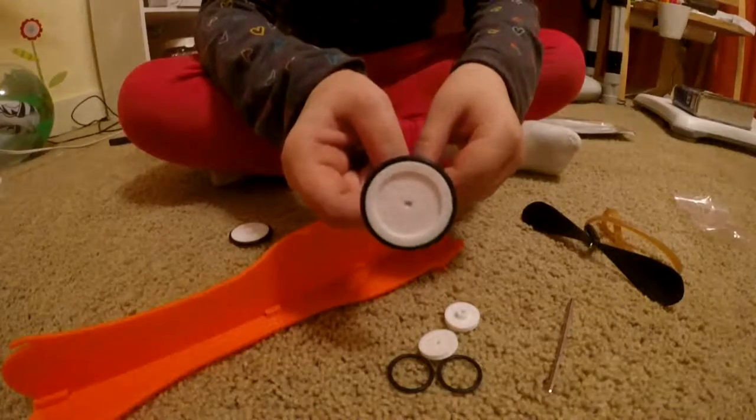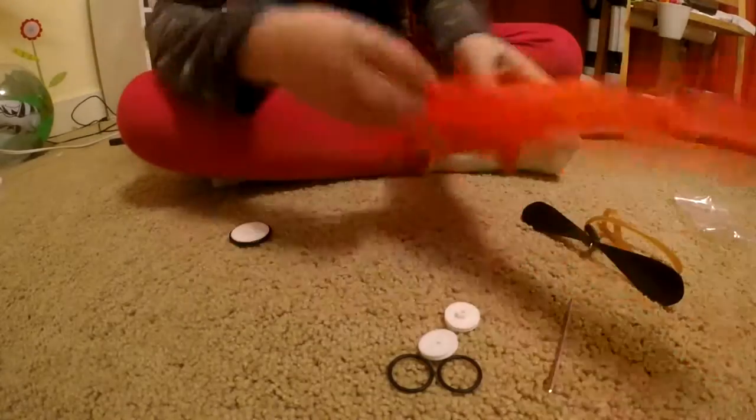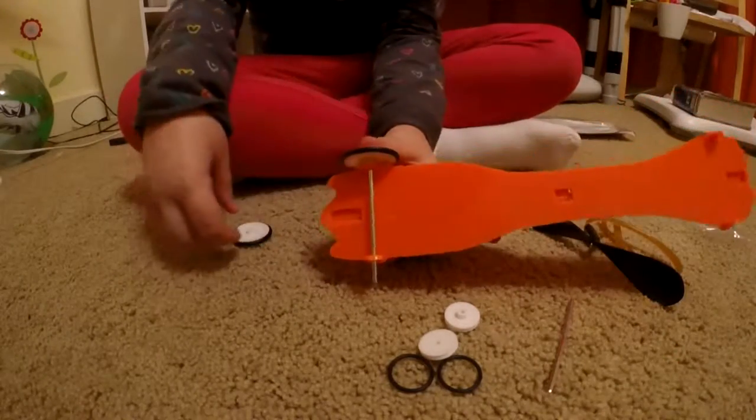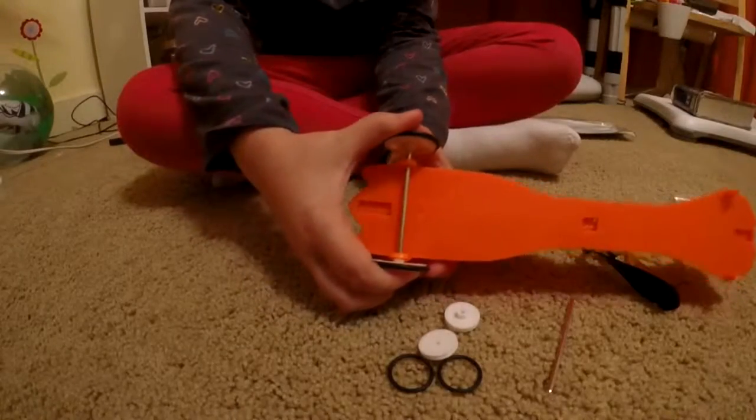The Mad Science symbol sticks out — I don't know if you can see that. Then you're gonna stick the other wheel on so the Mad Science symbol is also pointing out.